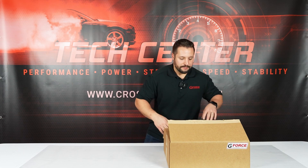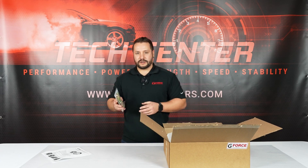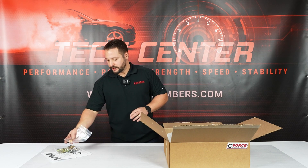So when you get this adapter kit, we're going to open it up. You're also going to have a full hardware kit with a starter block-off. It's going to include a custom pilot bushing.